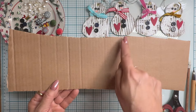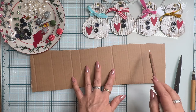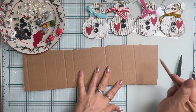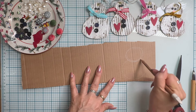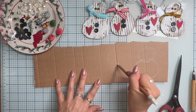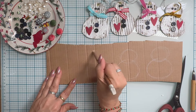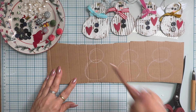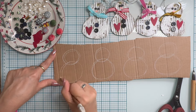I have cut down some corrugated cardboard to a more manageable size. Now I am going to rough draw some circles in the shape of snowmen - four of them on this strip of cardboard. We're going to do some easy doodling or easy drawing. Two circles, one smaller than the other, one for the head and one for the body. This is the easiest snowman body I could think of.